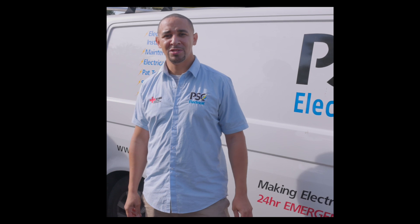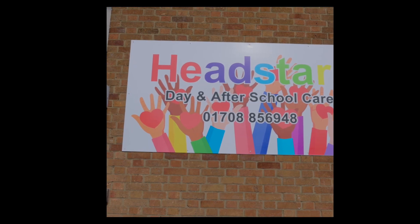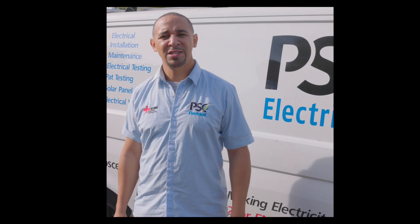Hi, I'm Phil from BSC Electrical. We're over at Headstart Nurseries in Essex and we're just going to go through the specification of what we fitted.